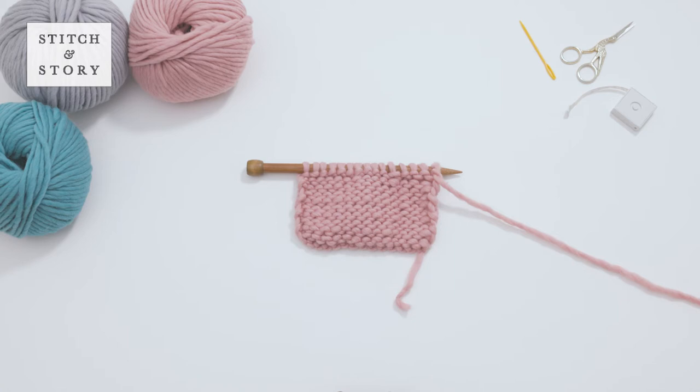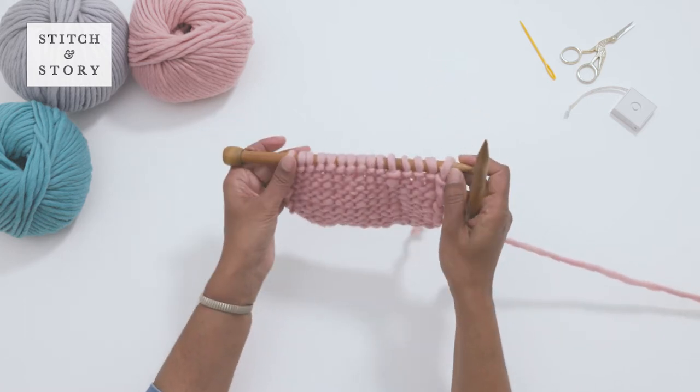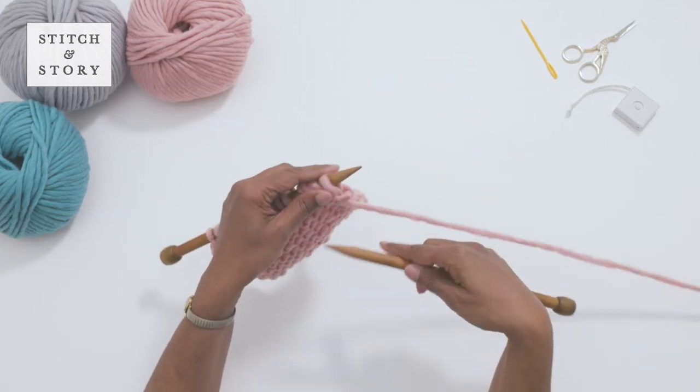How to increase with pfb. In this video, we'll show you how to purl into the front and back of a stitch. Pfb — purling into the front and back of the same stitch — is one of the ways you can increase your row by one stitch. Start by following your pattern until you reach pfb.